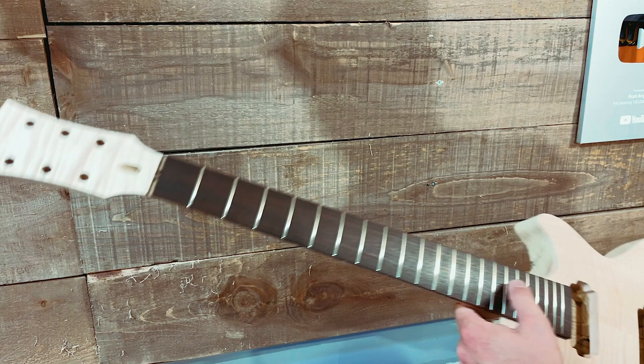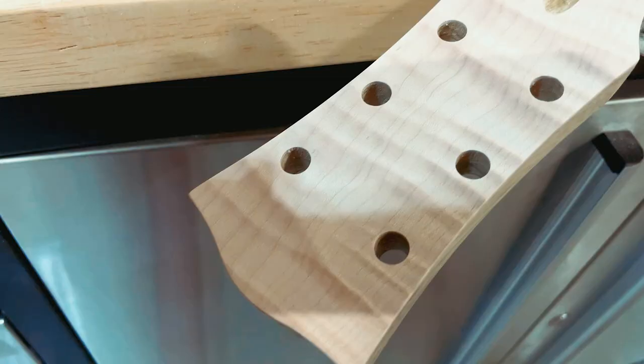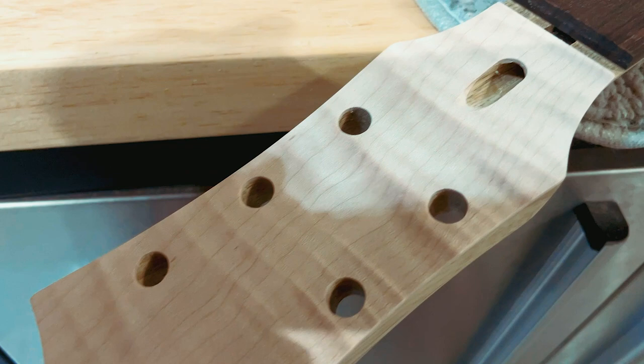I'm impressed — I don't know what else to say. I'm just going to start repeating myself. That is going to be an unreal guitar.